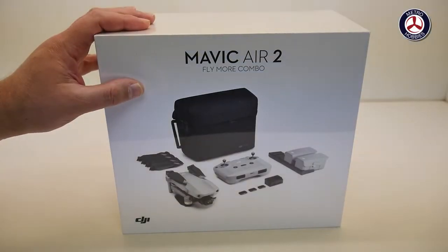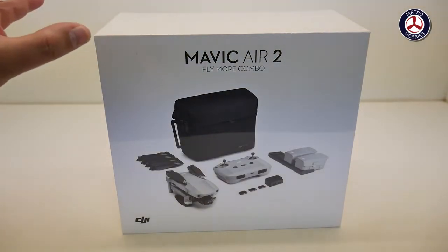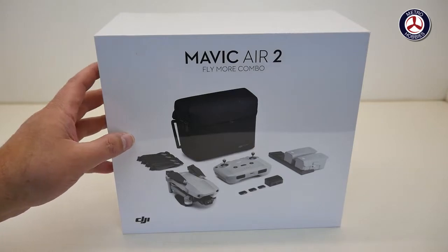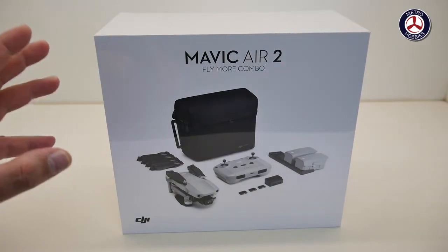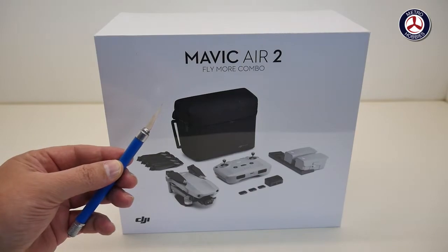Here we are with the brand new Mavic Air 2 fly more combo. In this video we're going to take this out of the box, I'm going to show you all the contents and everything that you get in here. I'm also going to show you how to set it up on the DJI website, and then we're going to take it out for our first maiden flight and see how it performs. But first things first, we need to take it out of the box.